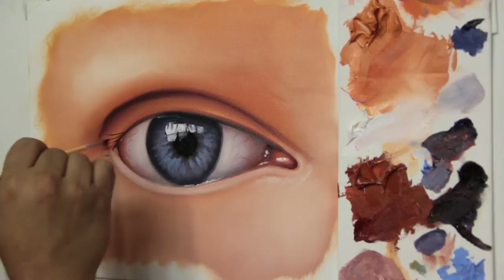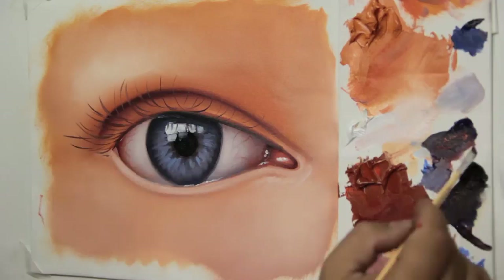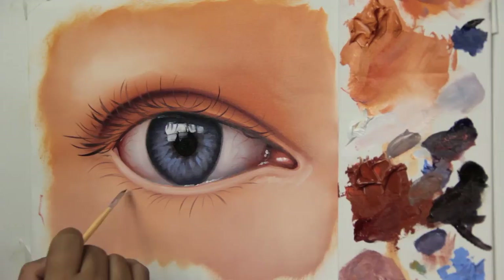With the dark mix, let's start painting the lashes — first on top. It has to be as natural as possible; otherwise it gives a false effect. To paint the lower lashes, we'll use our clearer mix and further dilute it with drying medium.